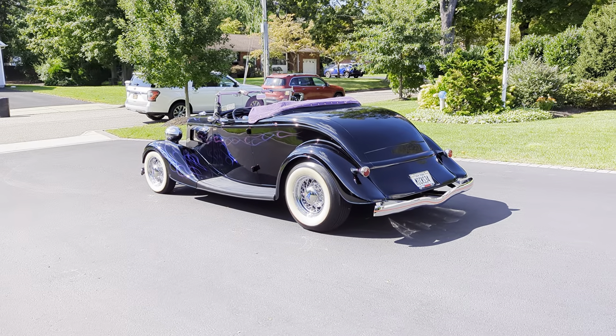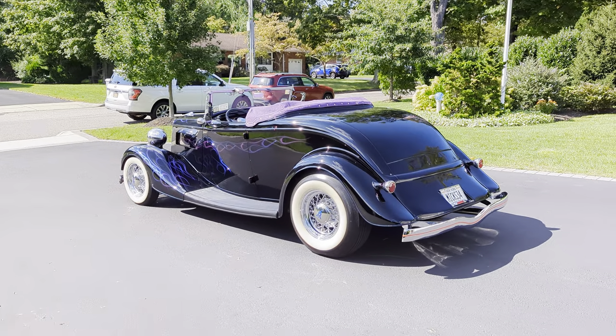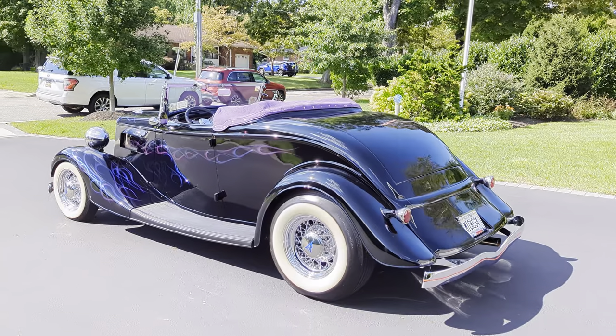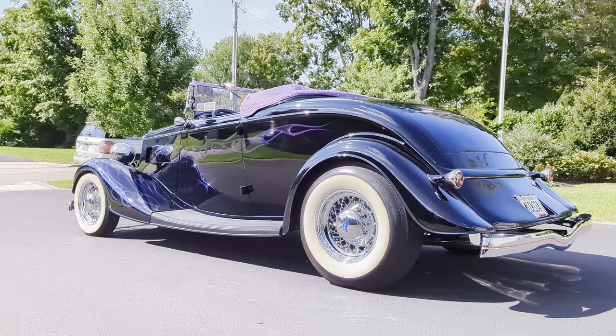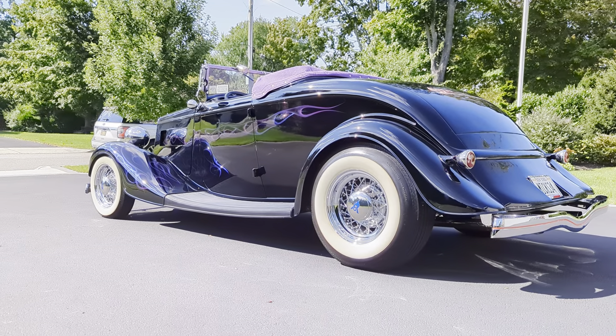Hey guys, thanks for joining us today. Mike here at Weeby Autos. Today we have a 1934 Ford Roadster, sitting on wires with nice wide whites. A lot of nice options on this car.